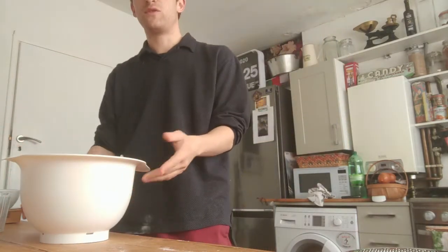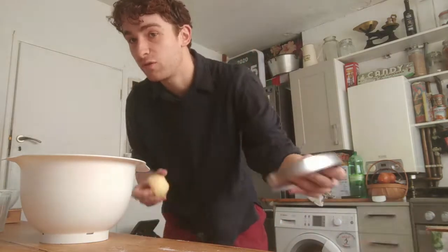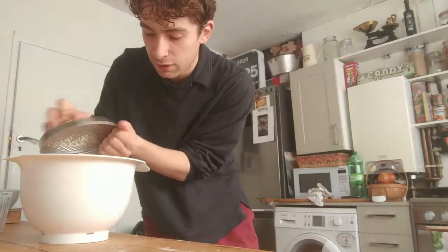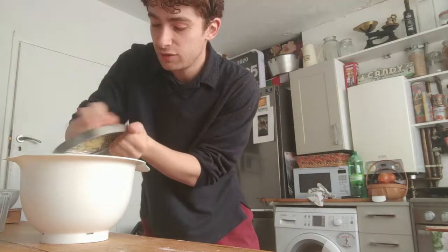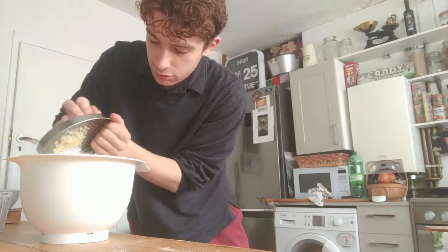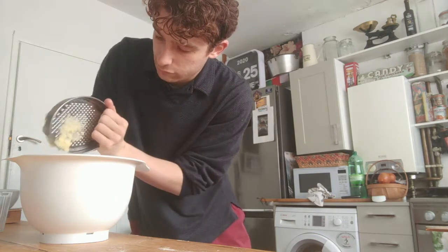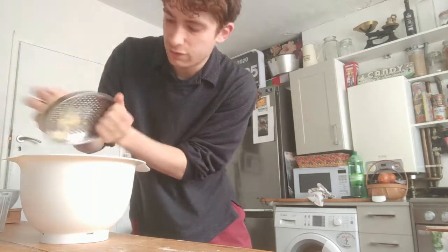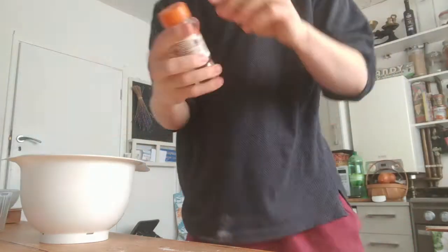Then you chuck in some sort of flavour. I'm going to do apple and cinnamon. So I've got an apple, I'm just going to grate an apple in. This is not the best grater to use — that's more of an apple pulp, but yeah, there you go. And cinnamon.